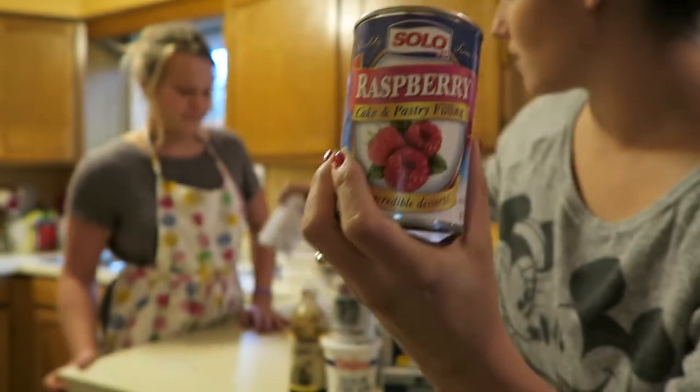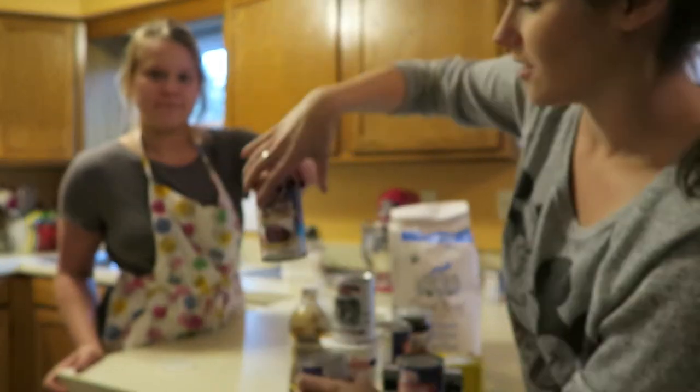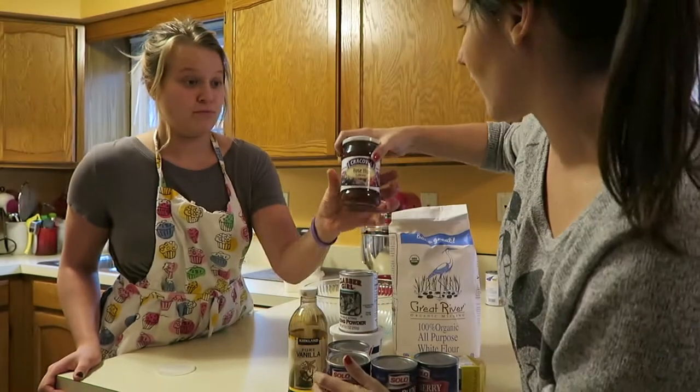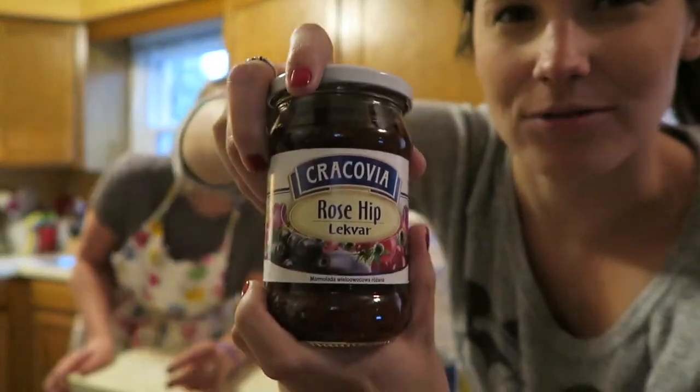We do raspberry filling, cherry filling. Can you see that? Good. Plum? Favorite kind? Rose. And this is a new kind — this is Polish — rose hip. It's from the leaves of roses.